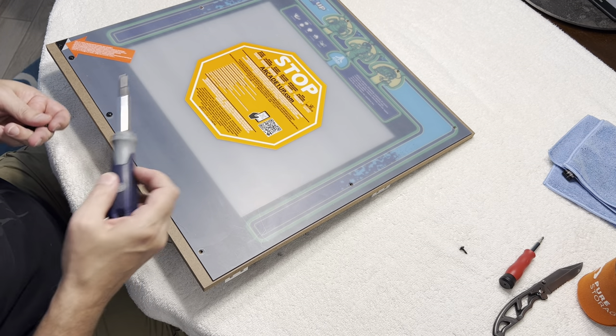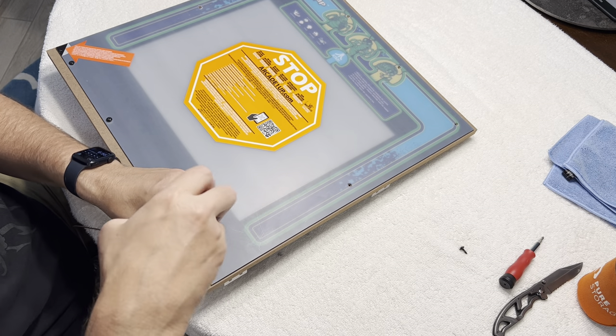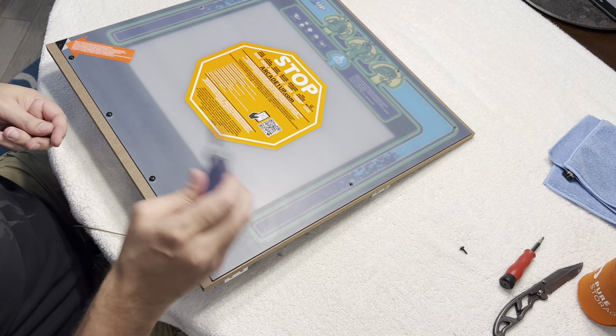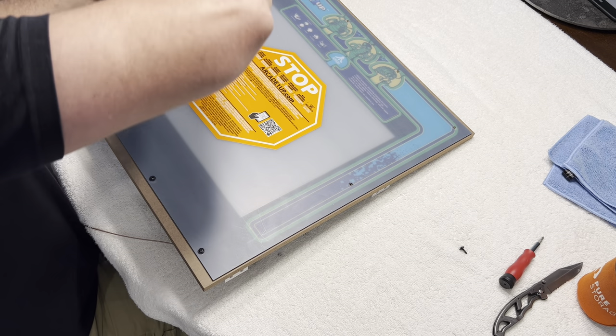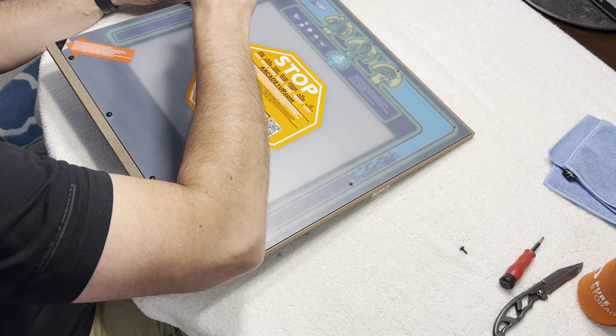I'm not snugging these all the way down — I'm leaving them loose because I'm going to take the plexi film off. But I wanted it on here so I don't mess up and get fingerprints behind it. This way the screws will kind of hold it down while I take the film off.